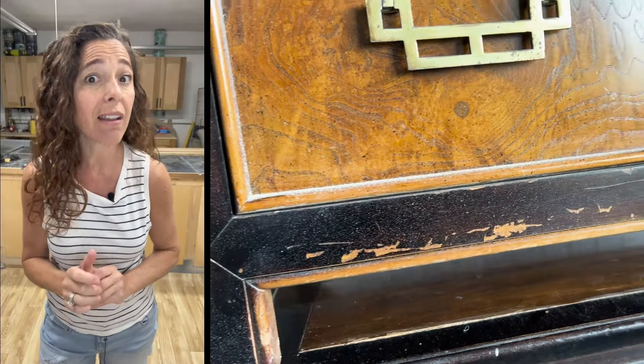I'm Amy. I build and revive furniture, often adding something new to something old. I'm sharing tips, tricks, and methods on how to give old pieces a new lease on life. Welcome to my shop.